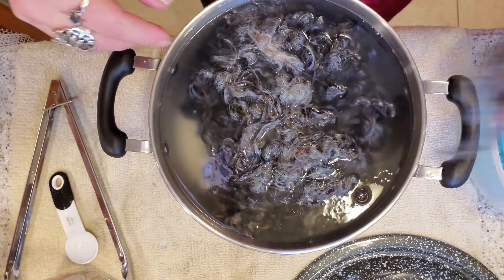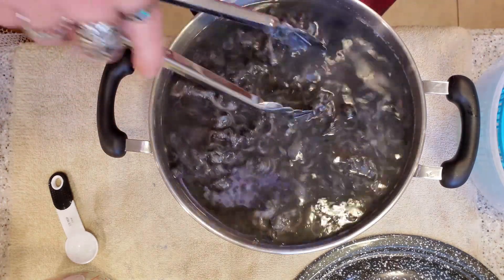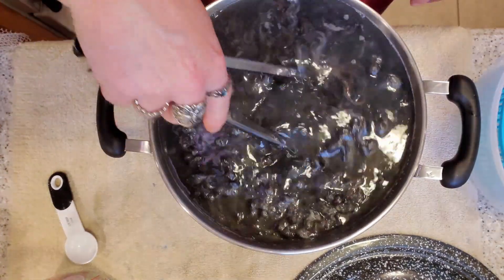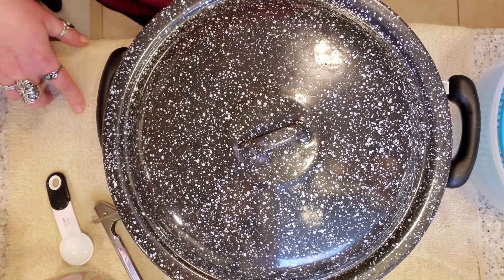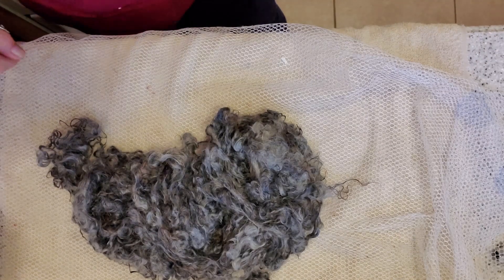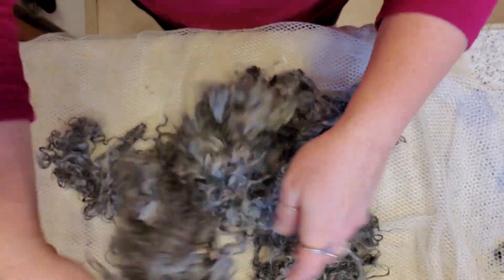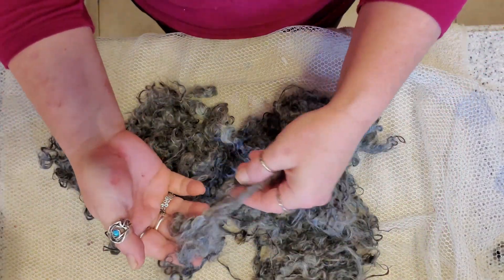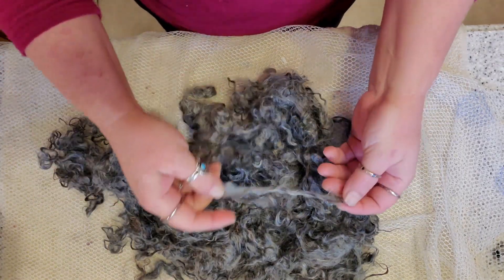In it goes — get in there! I think I spend too much time alone guys, I entertain myself. We're gonna let this cook for a little bit and we'll be back. All right, here we go — all washed and rinsed and beautiful. Look at the shades of gray in this baby, so pretty.